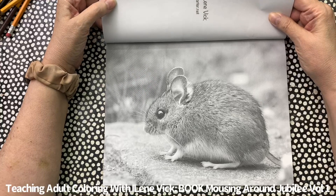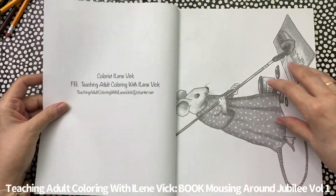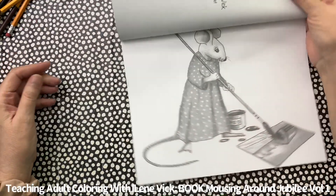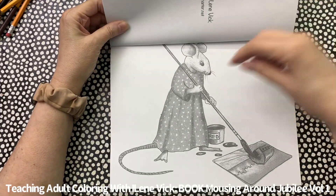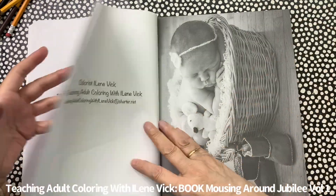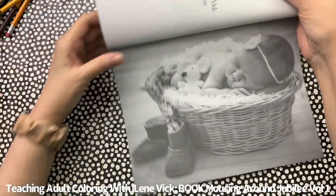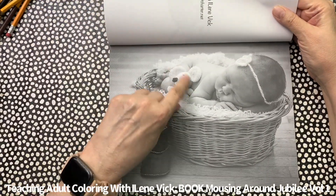In this particular book there's a combination of the photo grayscale and also the illustrative grayscale. I think this is so cute — the painting of the picture of the barn here. Check out the little mouse doll here.